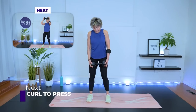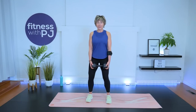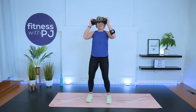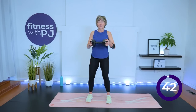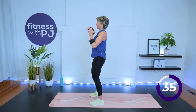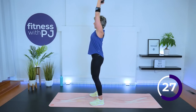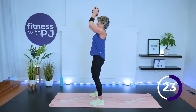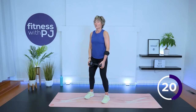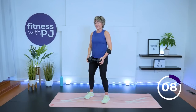Curl to press. I cued you last time — feet a bit wider, especially if you have the heavier dumbbell. Knees soft, quads tight, belly button drawn in. Curl, press. Side view: curl, press, lower. Don't let that dumbbell go too far behind you. High plank dumbbell pickup coming up for the last time. Let's do two more here, one more.